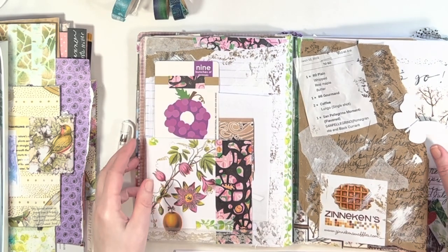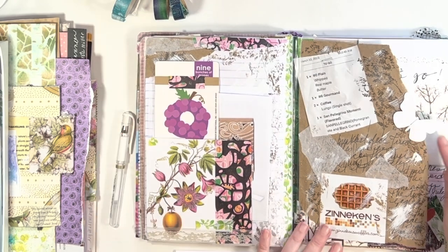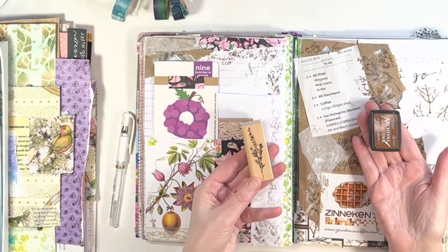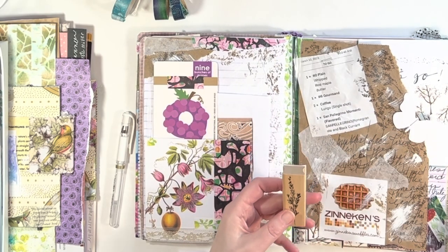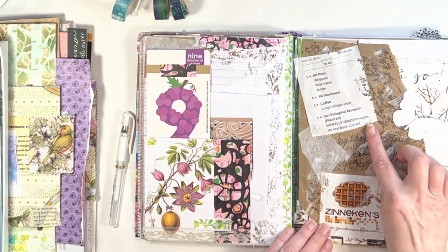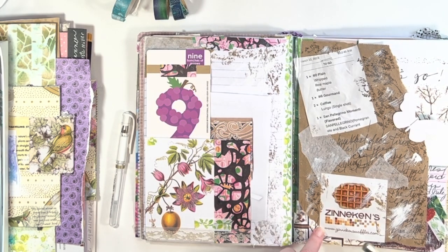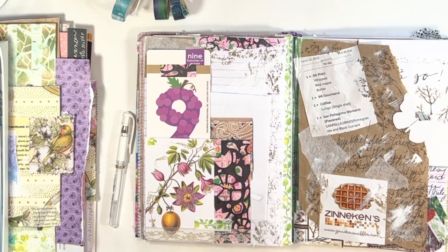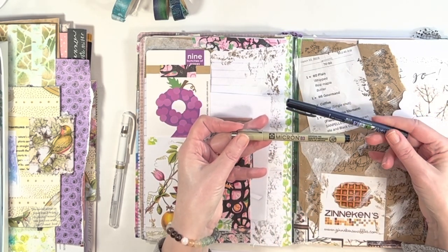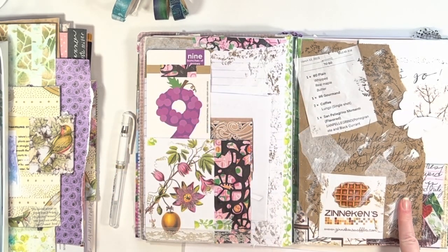I hope you're enjoying whatever journaling you're doing. I would love to hear your ideas and how you use scraps. These are some of my beginning pages — I think we're about on March 9th to 12th. I love junk journaling and adding all of the bits and pieces. This is from a takeout bag. My husband and I tried this new waffle place, and the one I ordered was like eating cake — I had caramel and whipped cream on it.